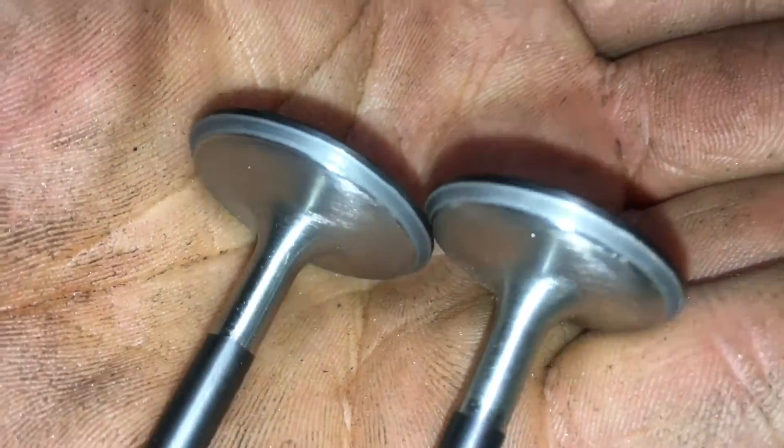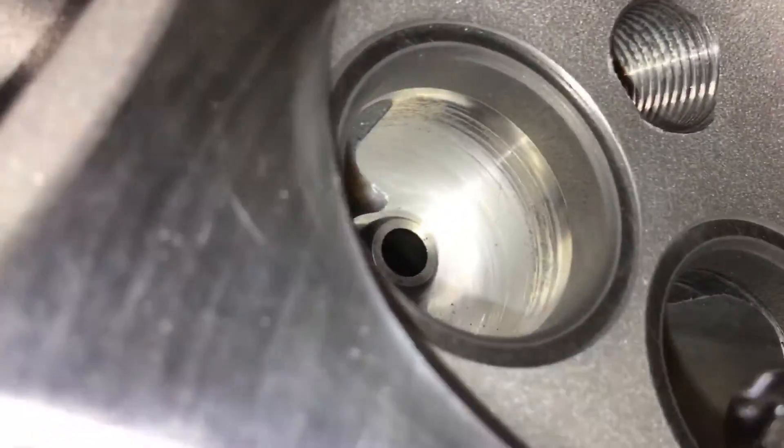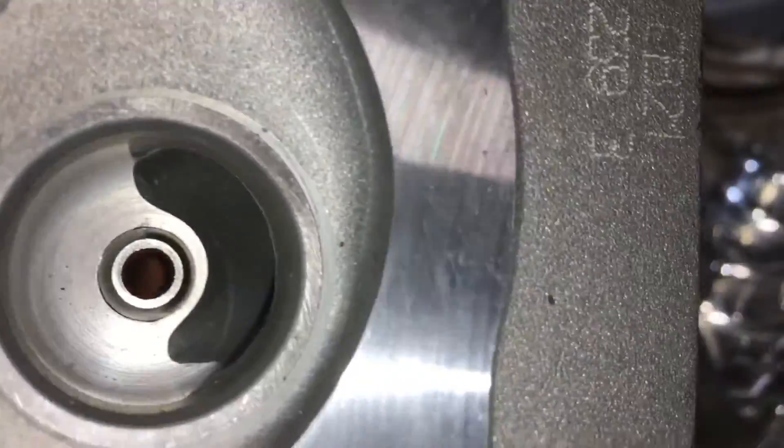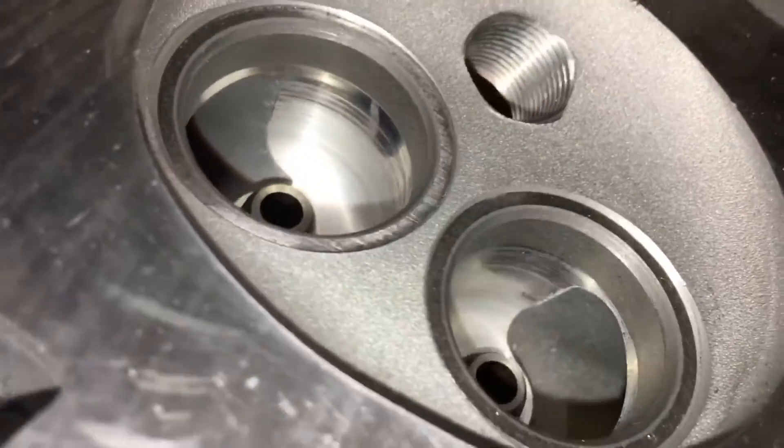Valves are lapped in, ready to go. I'll show you the valve seats — lapped in, lapped in. We'll get a good seal there.